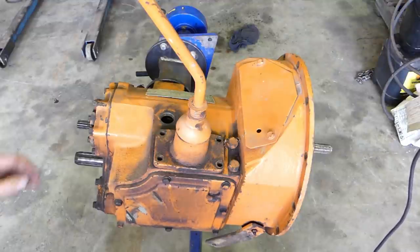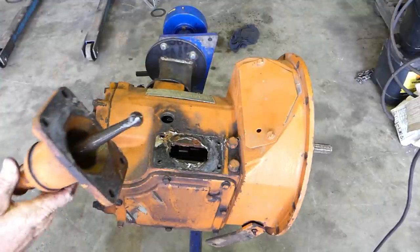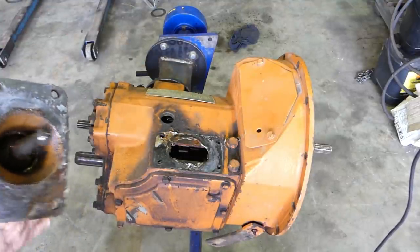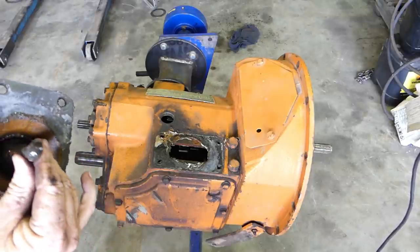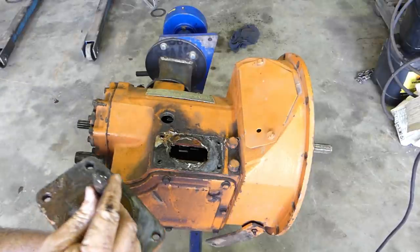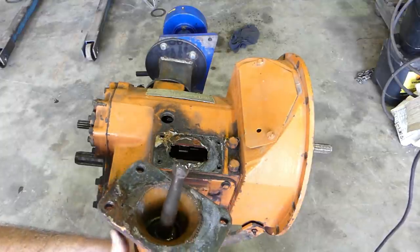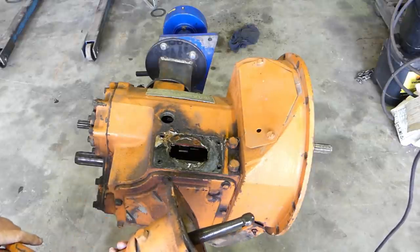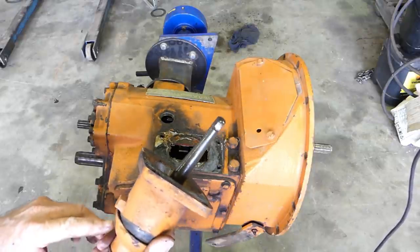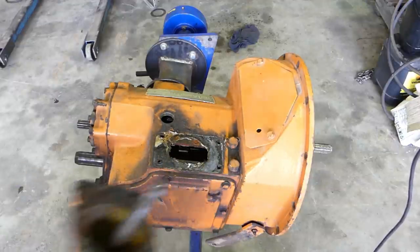We're not using this housing — we're just popping this one apart to grab the good bits out of it. While we're having a look, we'll just check the end of the gear stick — make sure it's not overly worn. Yeah, that does look pretty good; there's not a lot of movement there. That may well be worth using. There's a bit of a dint in the tin shield, but anyway, we'll pick the best of them.